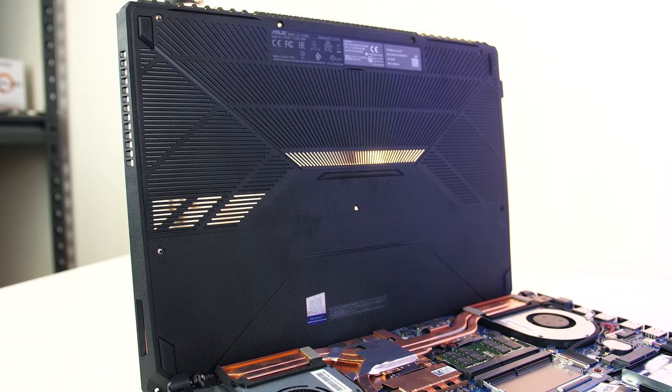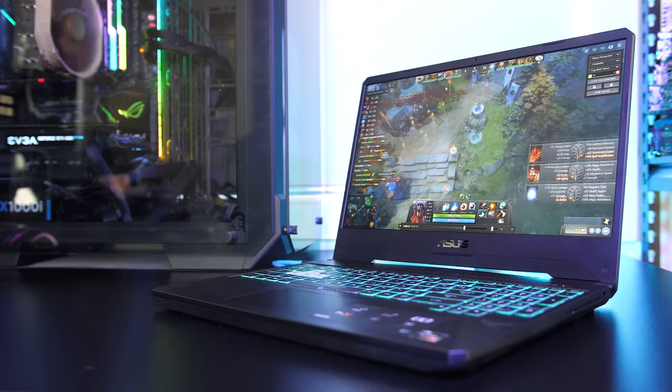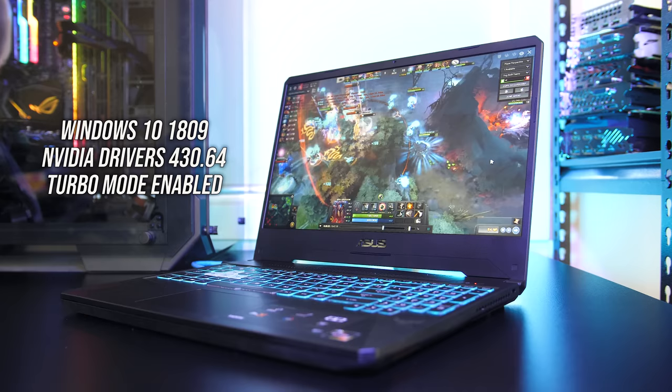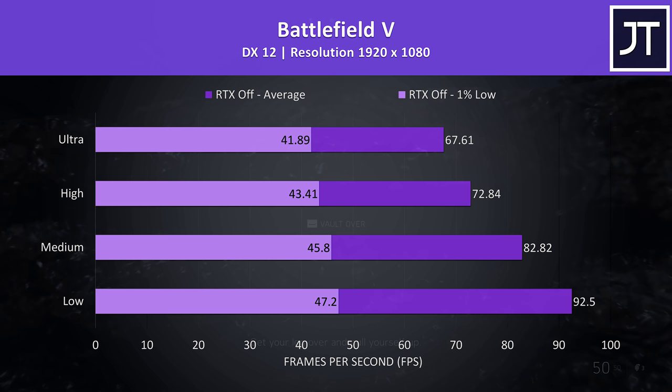Next let's take a look at some gaming benchmarks. I've tested these games with the relevant Nvidia drivers and all available Windows updates installed with the turbo profile in use for best performance. Battlefield 5 was tested in campaign mode — the results seemed fair and it was definitely playable with ultra settings, with above 60 FPS averages possible.